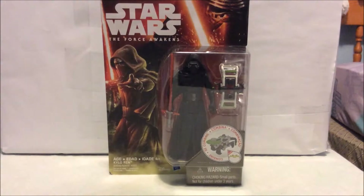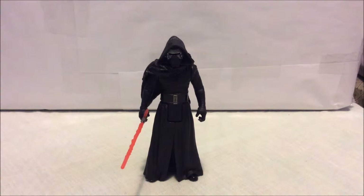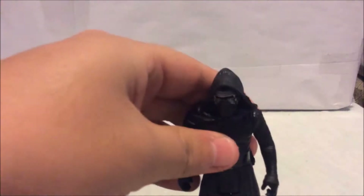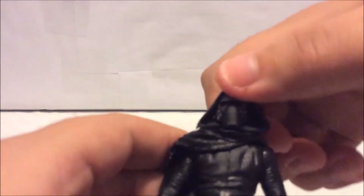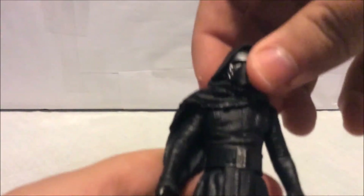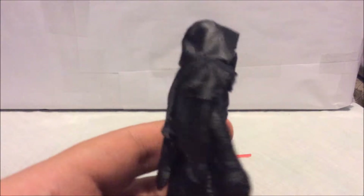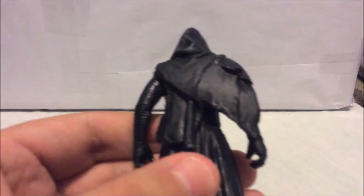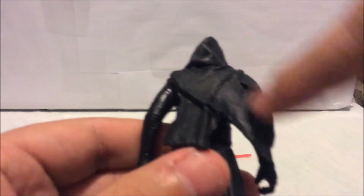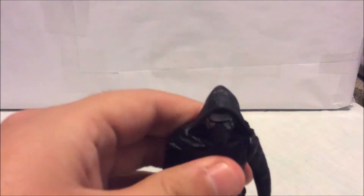Here's the figure right out of the packaging. Let's start with the head — it's on a ball joint, but this hood piece is not cloth material. It's hard plastic, actually molded as part of the head; you can't really take it off. That was a bummer — I was really expecting this piece to be cloth so you could unhood him. On the back of his neck there's a rubber piece. On the Black Series figure it's cloth, but on the 3.75 quarter-inch it's molded onto the head.